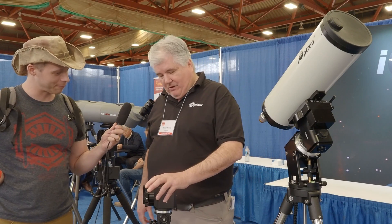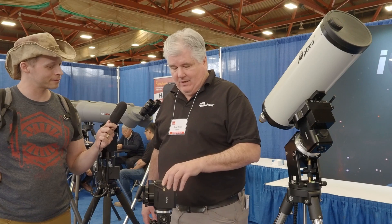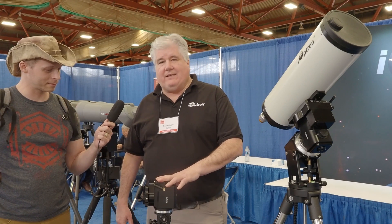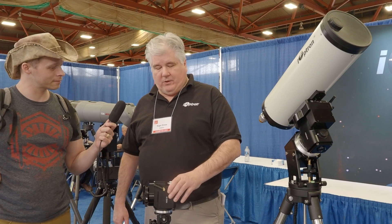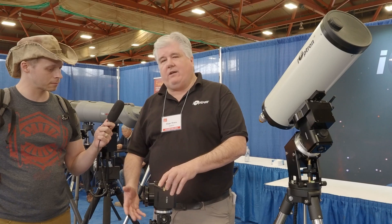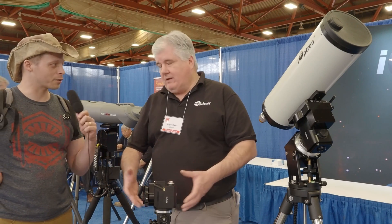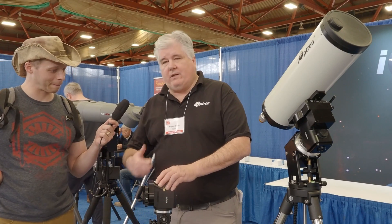Hi Ben. A lot of the designs are changing to new strain wave design mounts. We have a brand new mount that hasn't been shown before — this is the HAE 16. It's an altazimuth/equatorial mount with a strain wave gear. It has a built-in board so you no longer need a hand control. You can operate it from a tablet or a smartphone. It has a Wi-Fi antenna on it, plus you can still get a hand control if you prefer more standardized controlling.